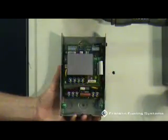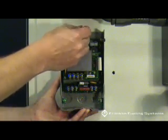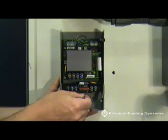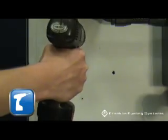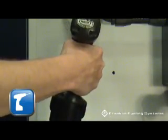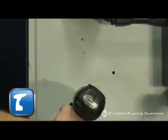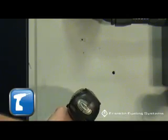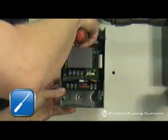Choose the location where the Smart Controller will be mounted. The box is designed to be mounted indoors in a non-hazardous location. Two screws will hold the box to the wall. Use a pencil to mark the screw locations, then drill two small holes on the pencil marks. Be sure the holes are not too large for the screws that you will be using.